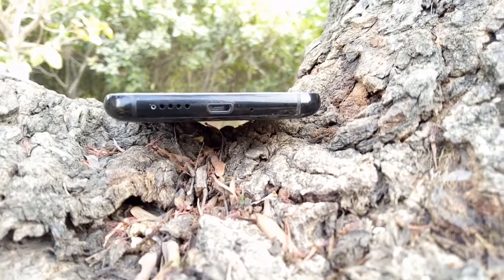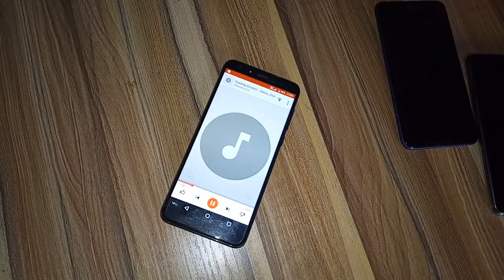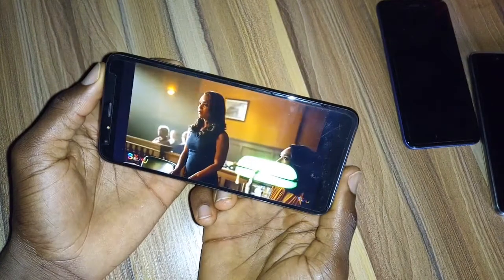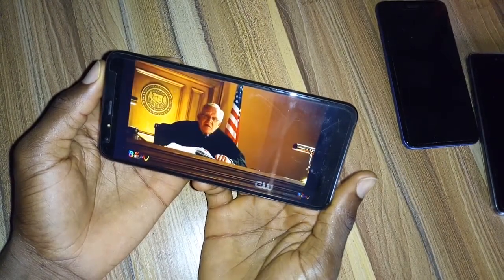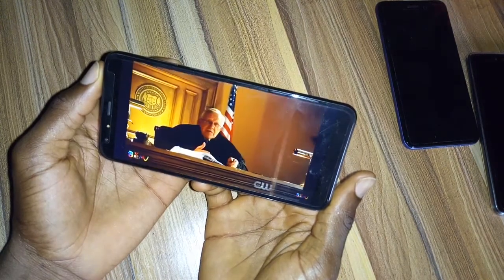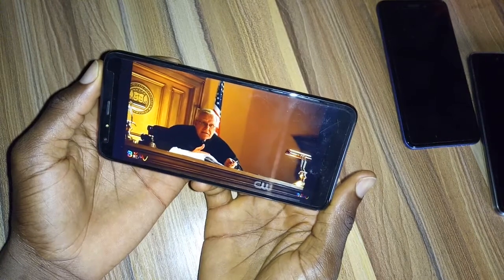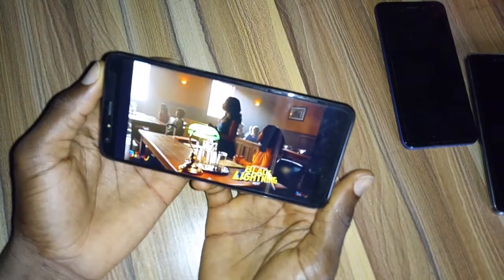All sound and multimedia output is passed through a single loudspeaker sitting at the base of the smartphone. The speaker is loud and fairly rich in sound quality. The only issue I had was with the placement — when watching a movie or playing a game in horizontal mode, I could easily muffle the speaker with my fingers. This is a common problem with smartphones that have base speakers, and until manufacturers move to front-facing speakers like those on the Infinix Hot 5 or Google Pixel 2, the problem will persist.